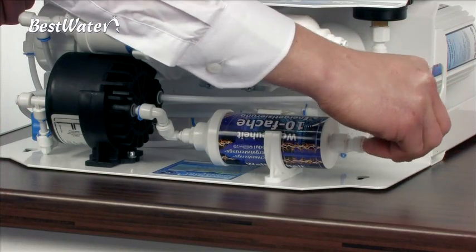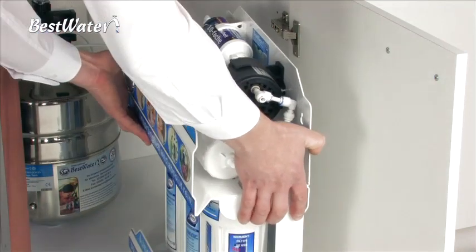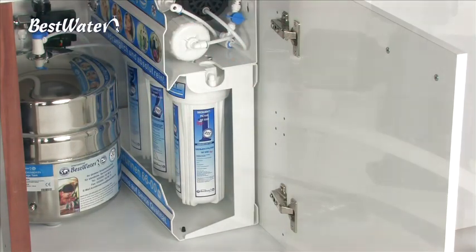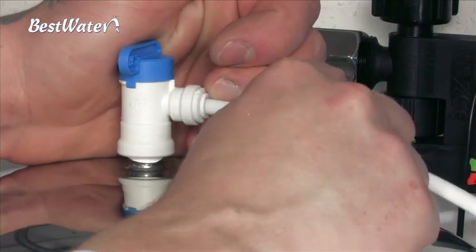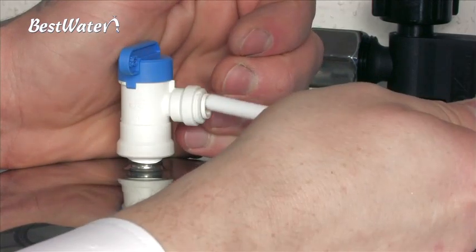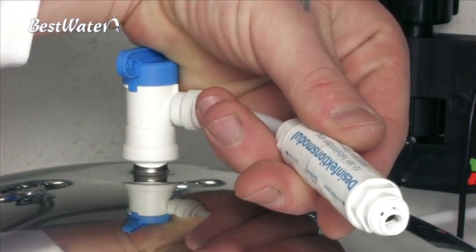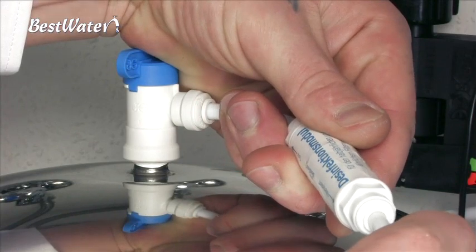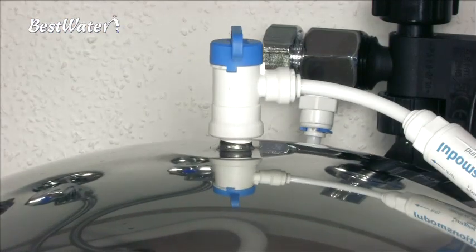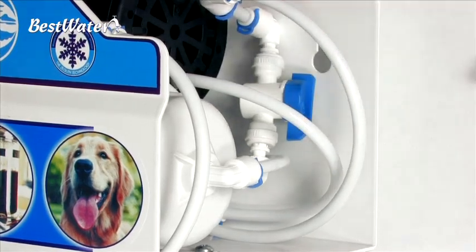After replacing all pre- and post-filters, you can reconnect the system. Connect all the hoses back to the BestWater system. In the last step, you have to carry out a disinfection. To do this, remove the hose from the valve on the storage tank. Insert the disinfection module and reconnect it to the BestWater system so that the produced water can flow through the disinfection module into the tank. The disinfection module itself has no specific flow direction. If you own a Jungbrunnen system with flush valve, it must be opened.